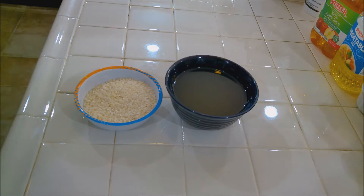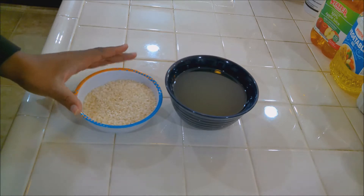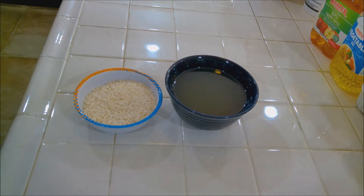All right, so for the first part of this recipe we need to prep the risotto. What we have here is one cup of arborio risotto rice and two cups of chicken stock.